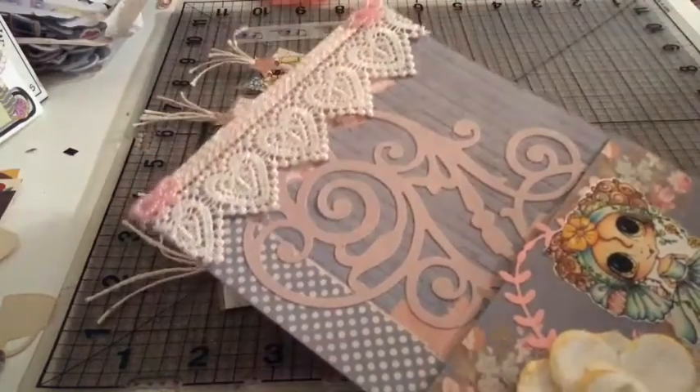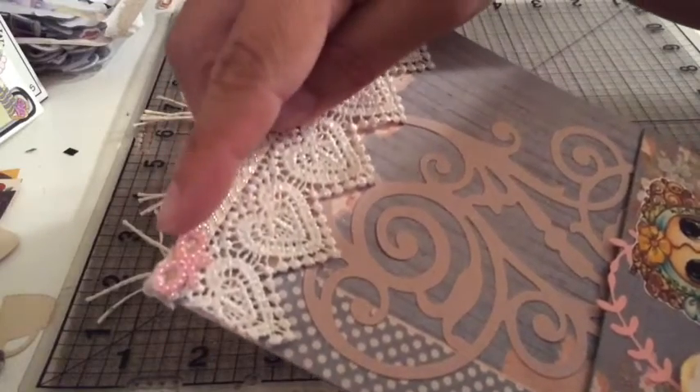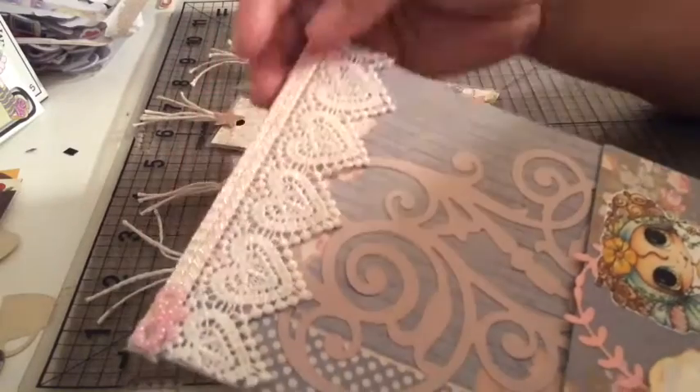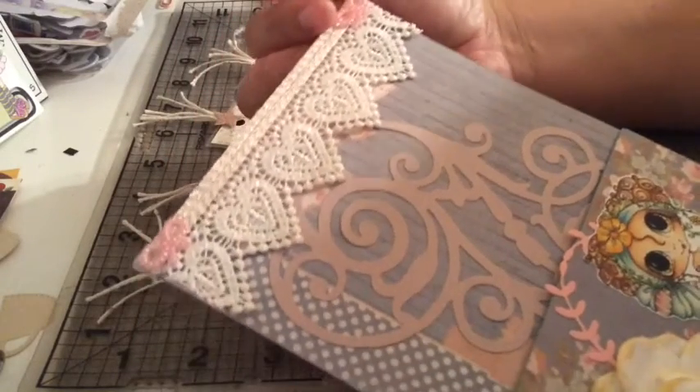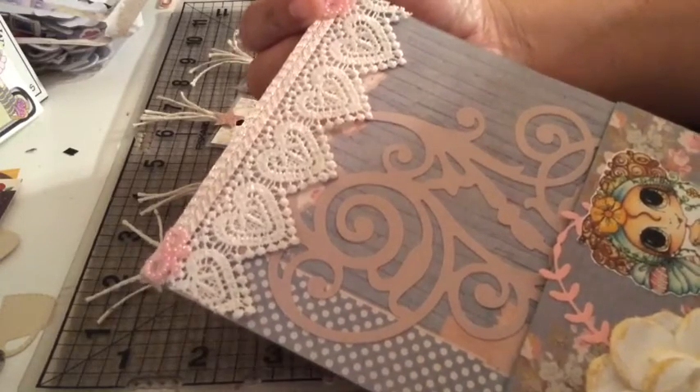I put two little flat pearls on it. I only had white ones, so I grabbed one of my alcohol-based markers and painted around them to change the color.